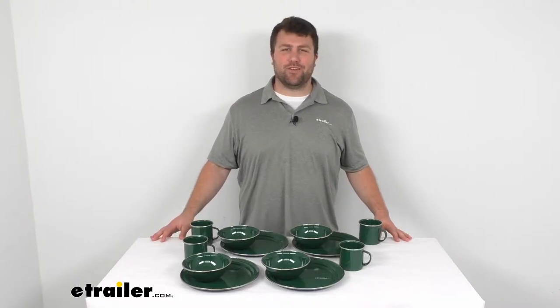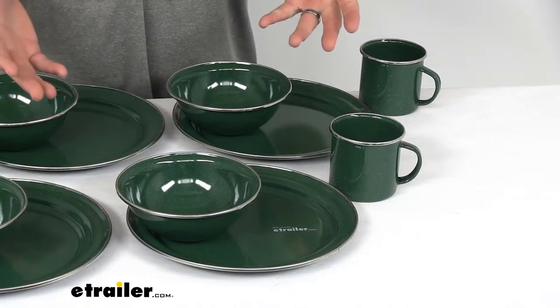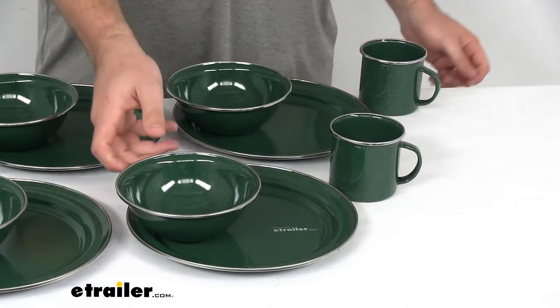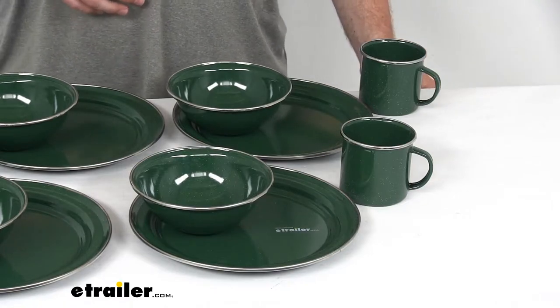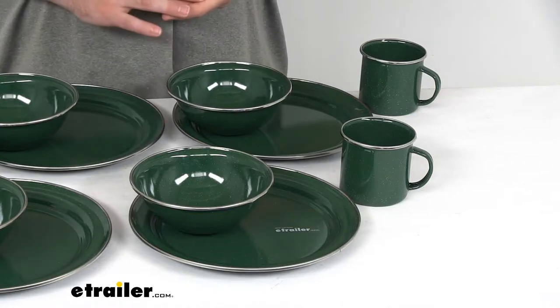Hi there, I'm Michael with eTrailer.com. Today we're going to take a quick look at the GSI Outdoors Pioneer Enamelware Table Set. This set is going to give you a bowl, plate, and cup for four people. So if you're out camping and you want to serve dinner to your family, this is going to be a great kit for you.